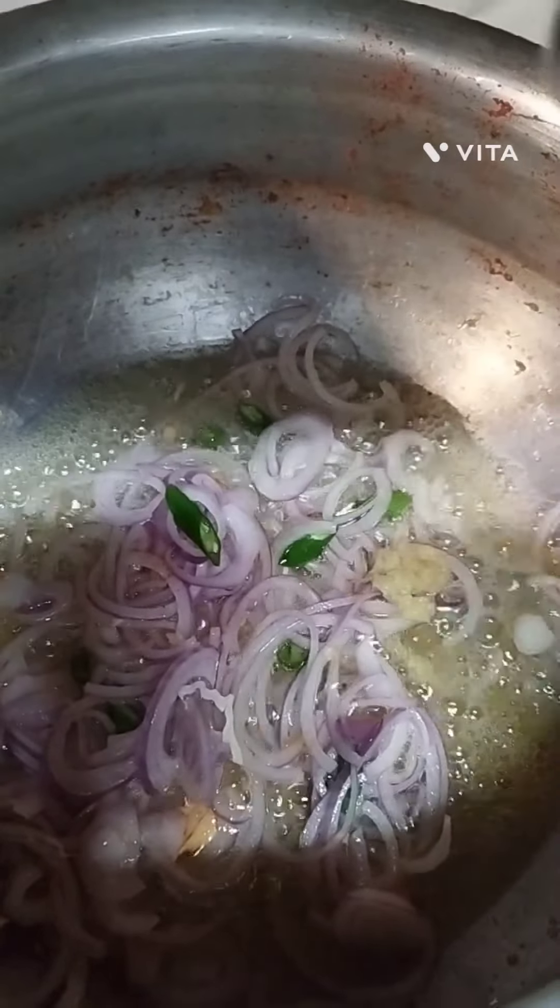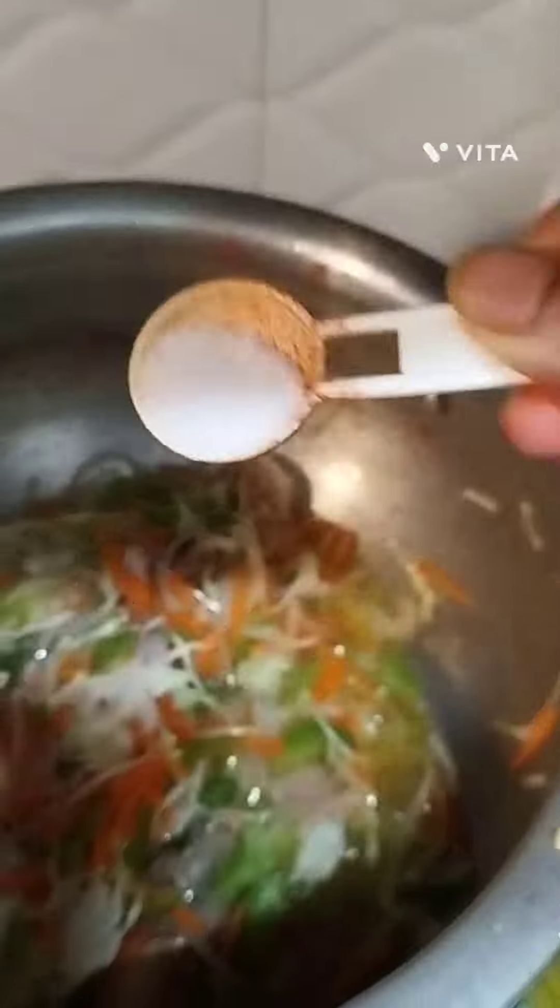Heat oil in a pan, add the marinated chicken pieces, and fry till done. Set aside. Now heat oil in a wok.